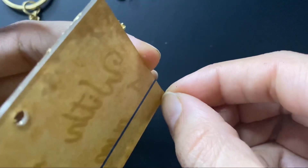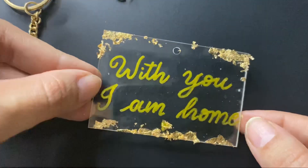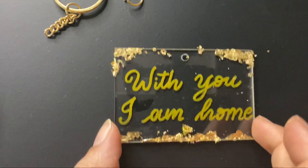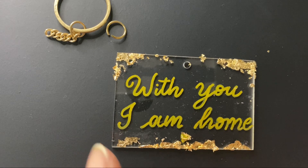Now it's time to remove the sheet from the back side. So if you want, you can just leave it like this, add the kitchen ring, and it's ready. But I want to do a bit extra.